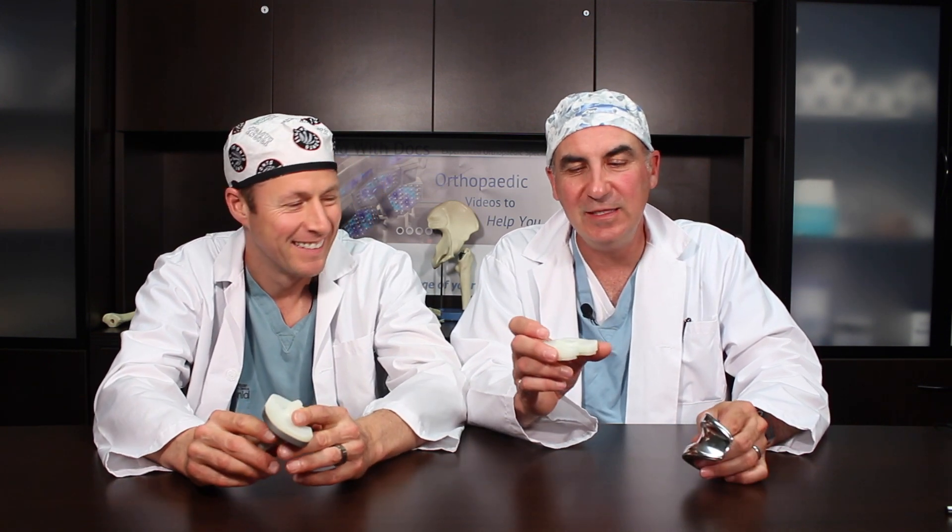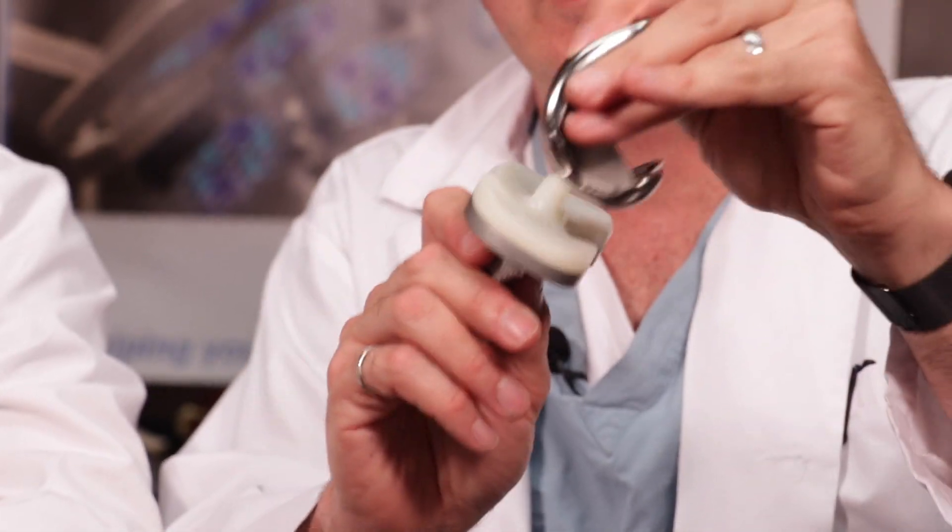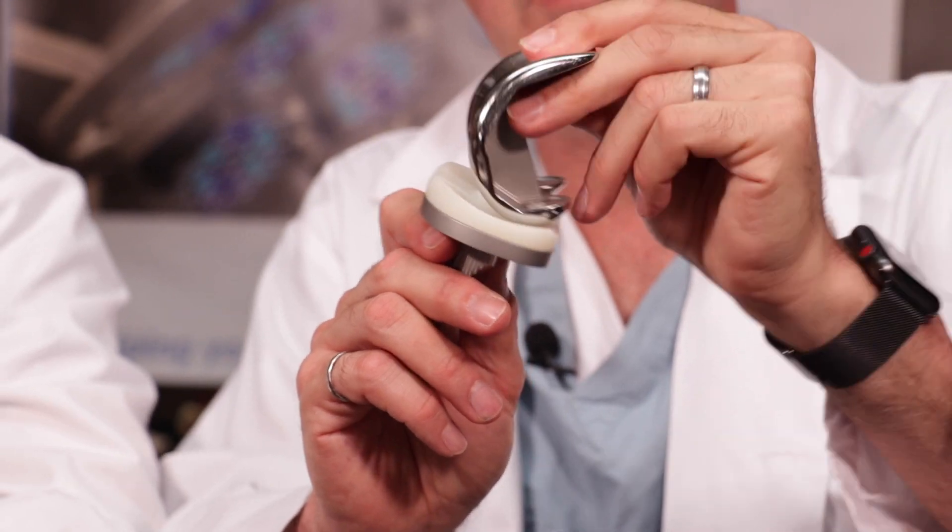Sometimes implants will have a post or a deep dish to replace the cruciate ligaments. Other times, if the posterior cruciate ligament is retained when you do the knee replacement, you don't need a post. Your surgeon will talk to you about whether you'll get a cruciate-retaining or a cruciate-substituting total knee — both are acceptable ways depending on the situation. The polyethylene snaps into the tibial component most of the time, becoming your articulating surface. Some designs allow this plastic to rotate, which is called a mobile-bearing implant. But most of the time, the plastic is fixed to the tibia and the femoral component articulates with it.